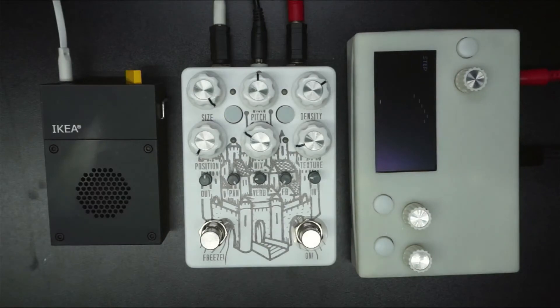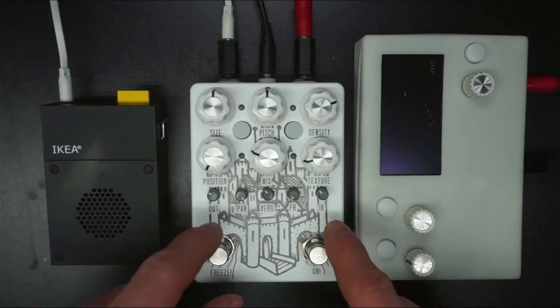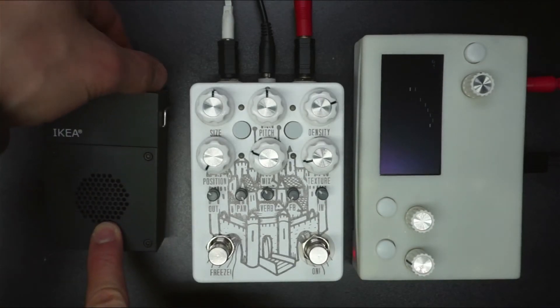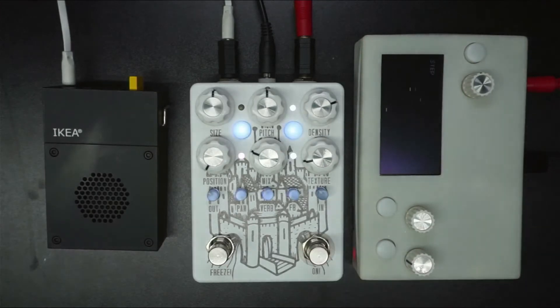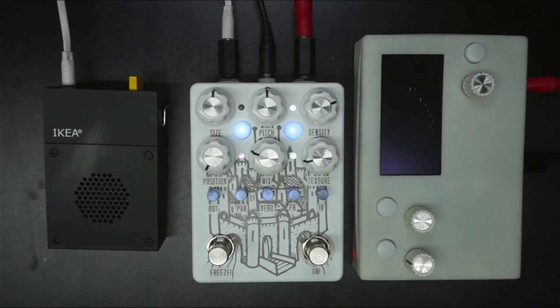So I have a Norns clone here — thanks to my friend Steven, that's his Instagram there. I have a Cloudy and I have an Ikea speaker so you can hear it. Let's bring this up. And now let's turn Cloudy on. This is the granular mode. And let's save this as a preset.